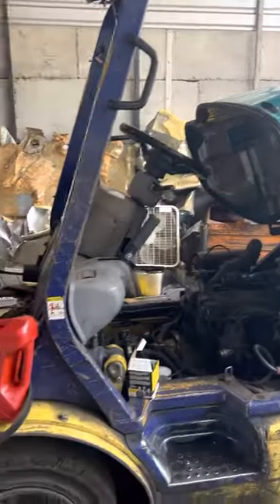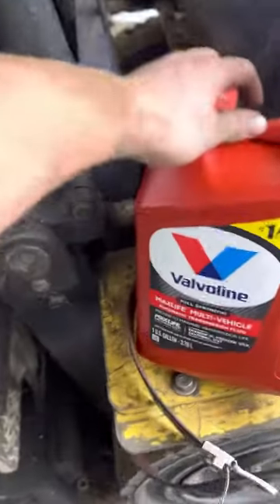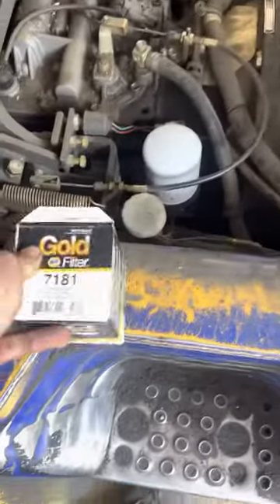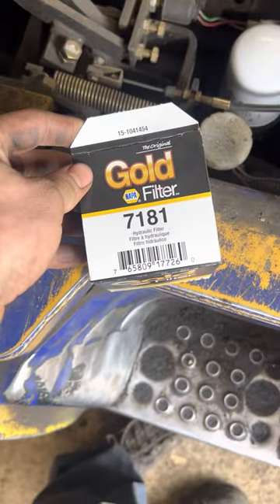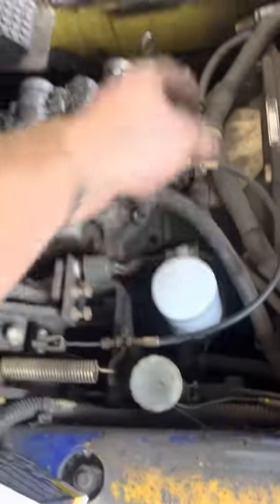Doing a transmission service on this Komatsu forklift. We've got Valvoline automatic transmission fluid and a Nappa 7181 filter. There's another transmission filter right here on the right side of the forklift.